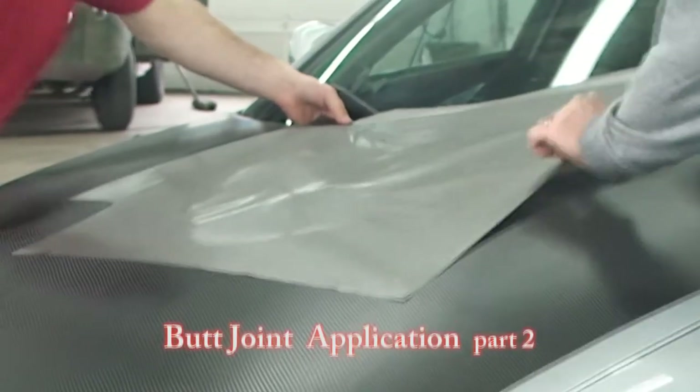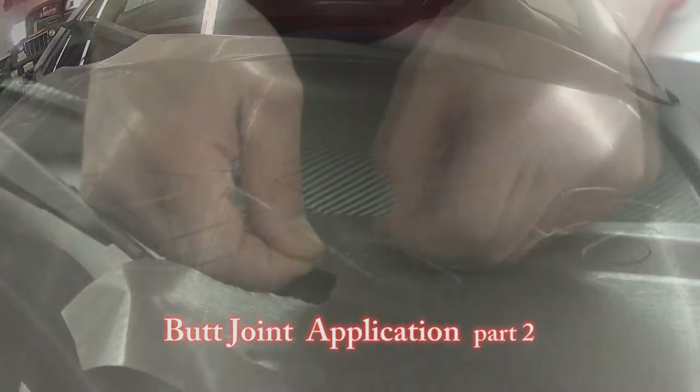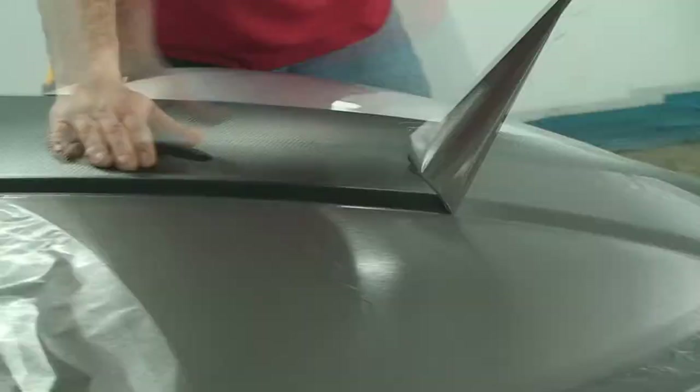Install the brushed steel vinyl. Now pull the first tape you put on. You are now cutting through both layers of vinyl. Remove the unnecessary vinyl.